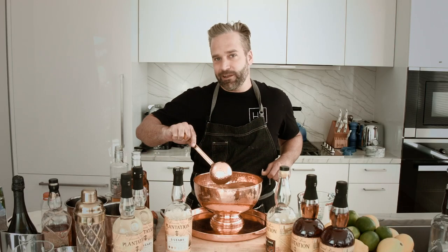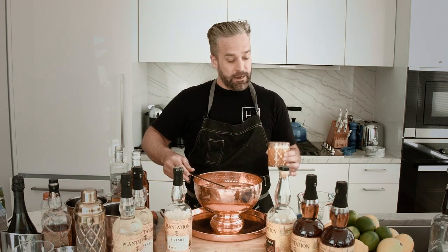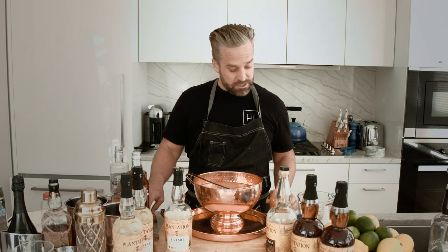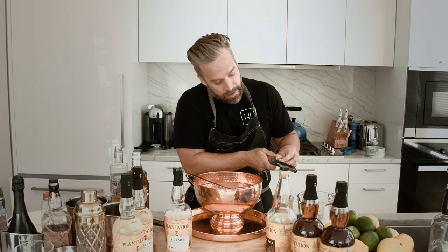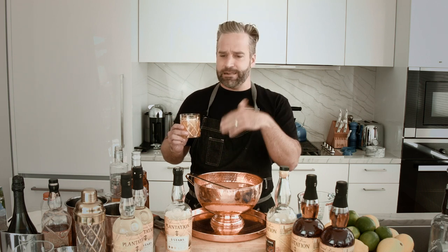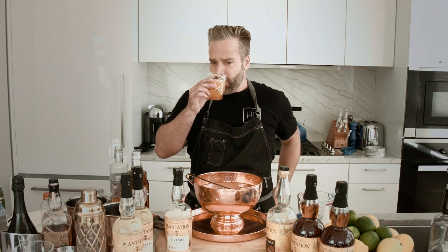Let's get a cup and give it a shot. Now for the presentation, I would just do a little bit more nutmeg right on top of each individual glass. Simple and easy. Oh yeah, that is delicious. First I'm getting that great nutmeg, and then boom right off the bat, I'm getting some excellent peach and some excellent vanilla rum flavors. This is a classic American cocktail.